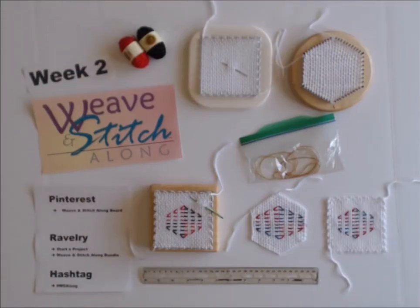Howdy and welcome to week two of our weave and stitch along. This display looks like a big set of tools, which equals a lot of work, but I hope I will be able to turn this all into fun again. Before we get started, I'd like to take a minute or two to make a very quick review of week one. Honestly, I was overwhelmed by the participation and by the feedback that I received — it's just amazing and so much fun.